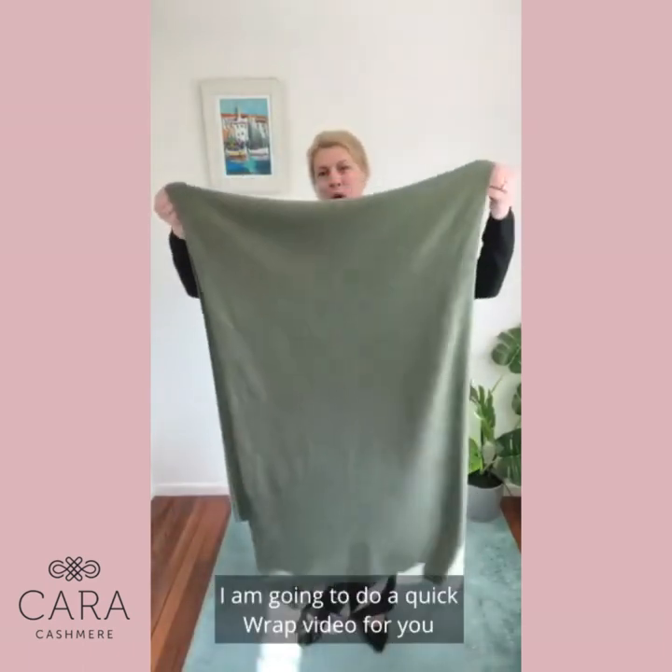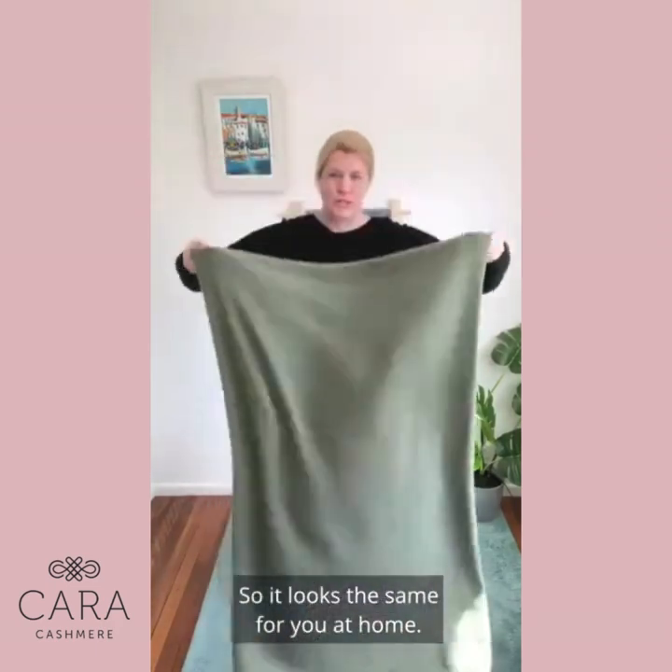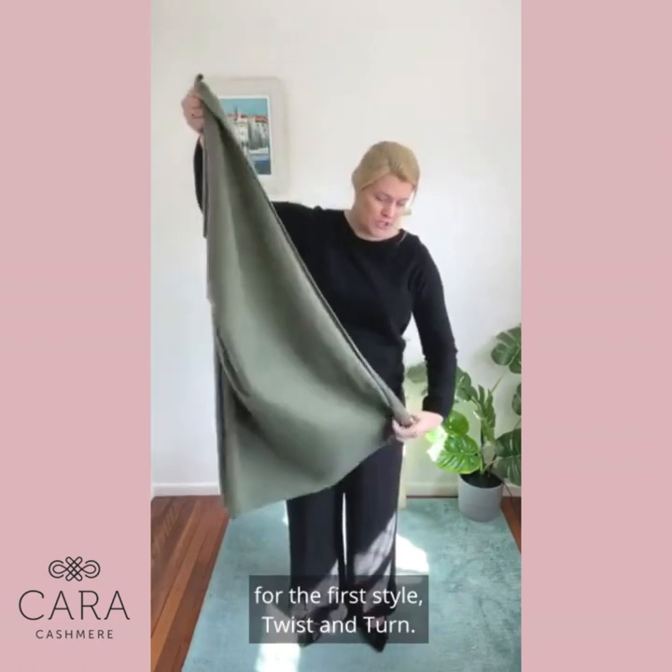It's Annie. I was just going to do a quick wrap video for you and show you a few different styles so it looks the same for you at home. I've simply halved it for the first style: twist and turn.